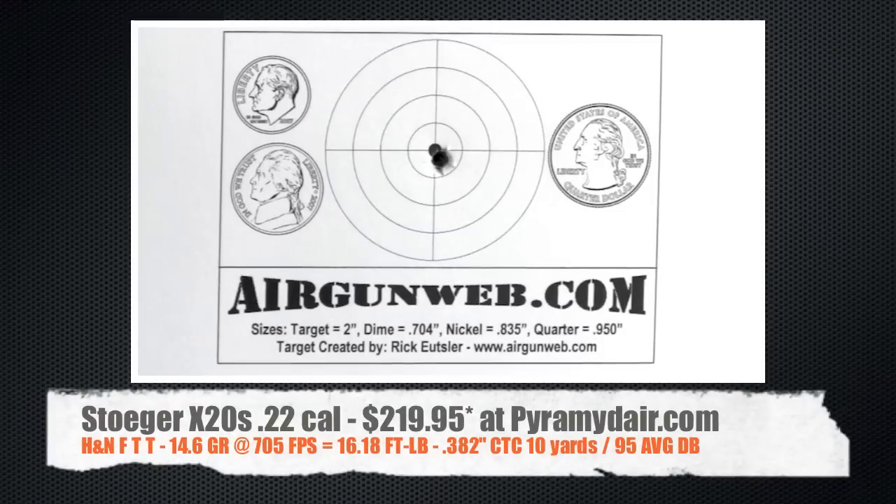Certainly not my best group. This is a standard five shot group and the second shot hits a little low, but really the whole group shot just a little bit low. We still did pretty doggone well with a .382 inch center to center group. Not my best, but I'll take it.